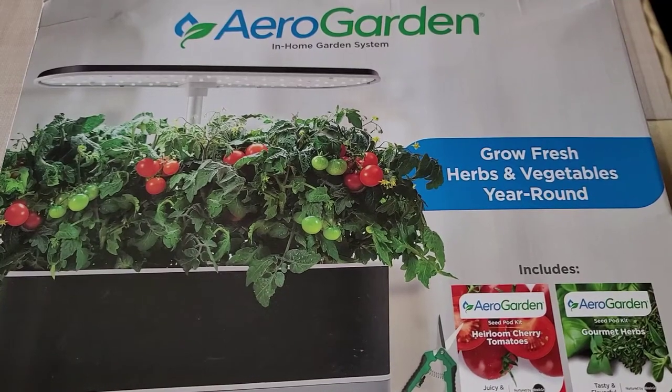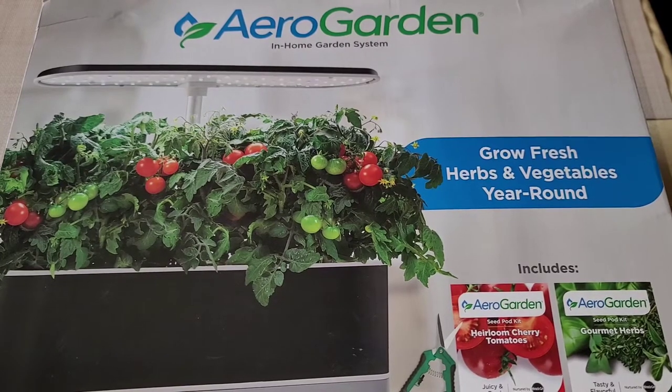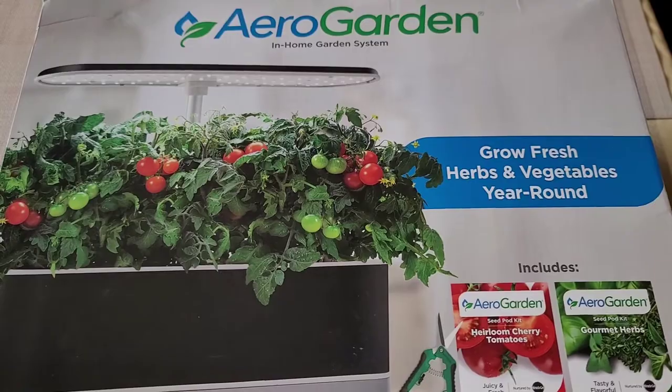This is going to be a Costco sale item review of the AeroGarden in-home garden system. It's normally $129.99, it was $30 off, so about $100. Let's go ahead and take a look.